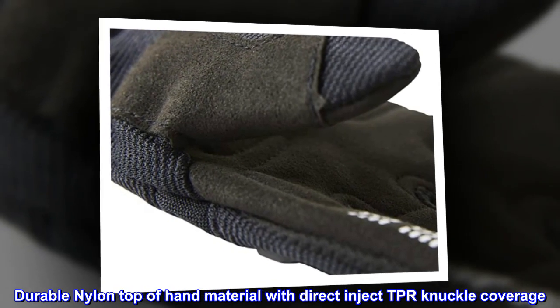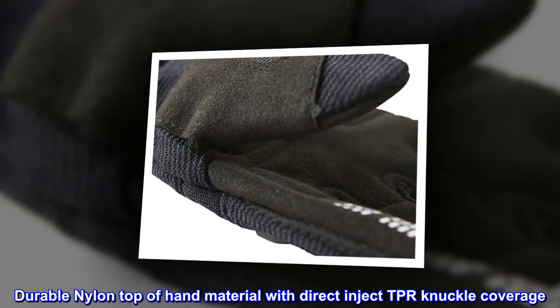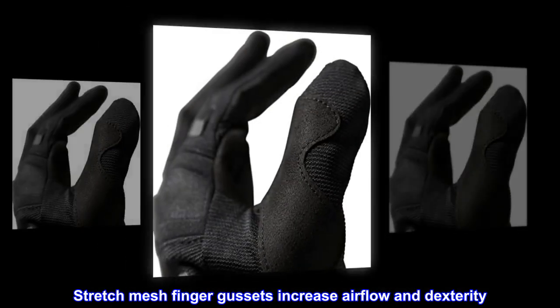Durable nylon top of hand material with direct inject TPR knuckle coverage. Stretch mesh finger gussets increase airflow and dexterity.